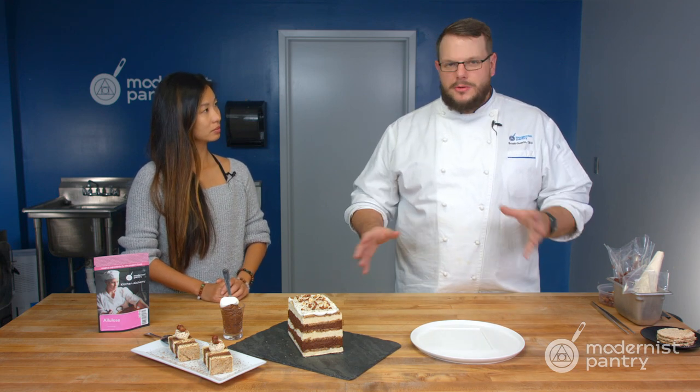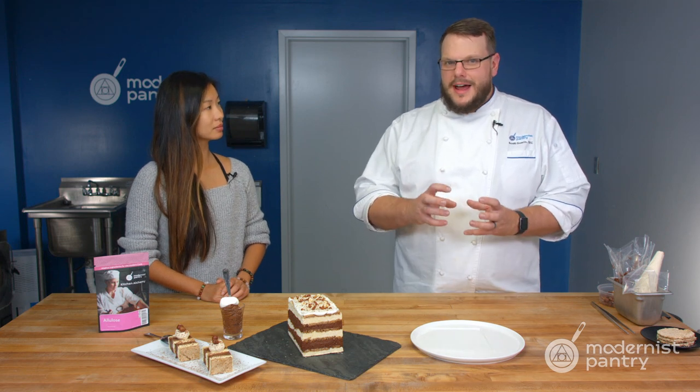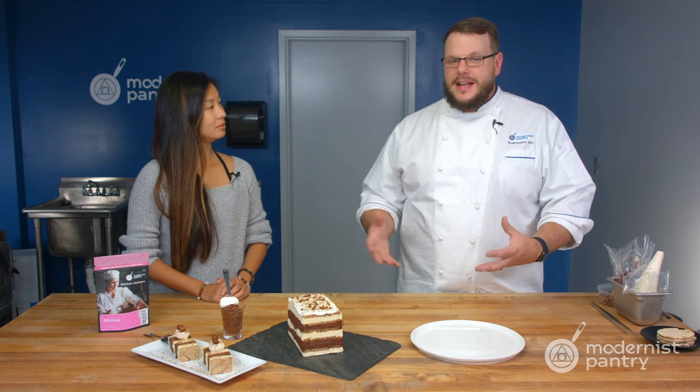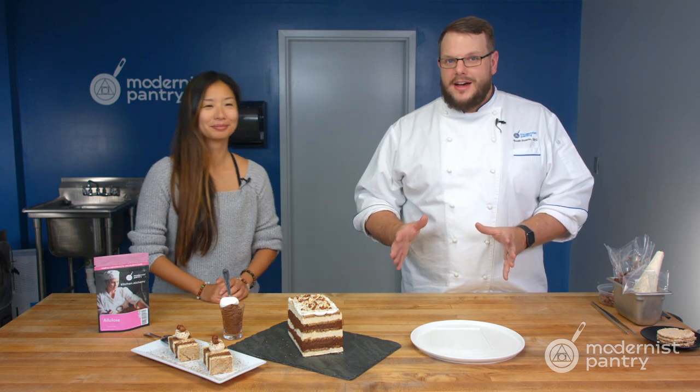We made so many different things with it and every time we tried something, it just tasted like sugar. And with that, it has zero calories. It does not affect you the same way sugar does, so it's great for people who have diabetes or are just watching their sugar. And personally, when I taste something with a sugar substitute in it, generally I can tell — but this one I cannot tell. That's one of the most amazing things about it.